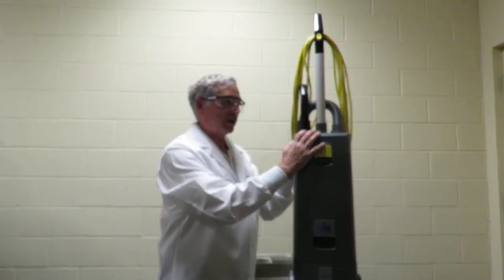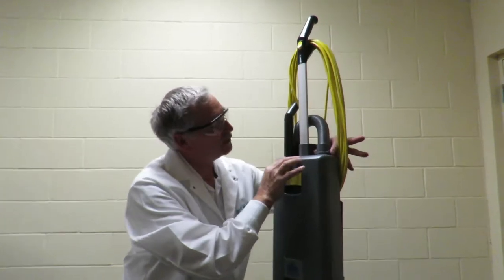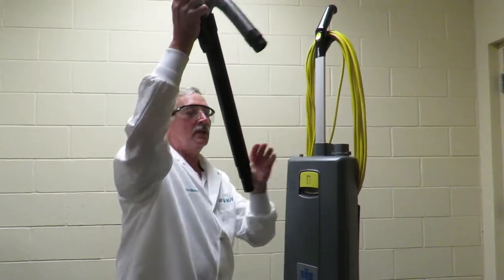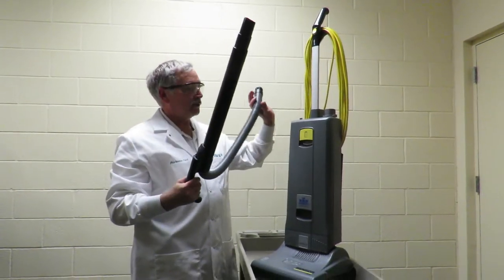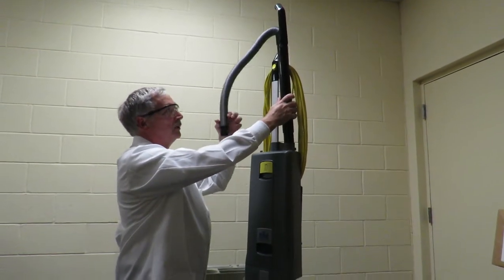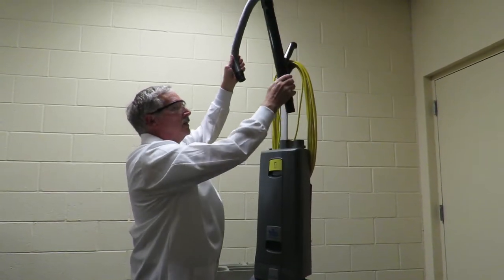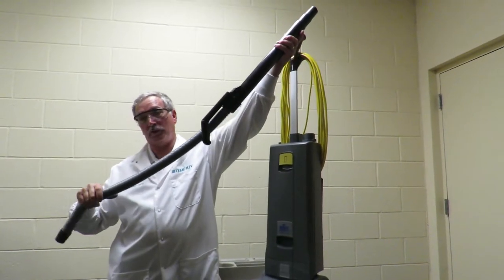Now, should you get a clog in the vacuum, you can release this hose right here by pinching on both sides — pinch here and pull up. This comes right out. Then you can take your wand and pull it all the way out. If you've got a clog in your wand, simply take your wand, insert it here, turn your vacuum cleaner on at the switch, and usually that will take the clog right out. If that doesn't work, you can take a broom handle and push it through until you force the clog out.